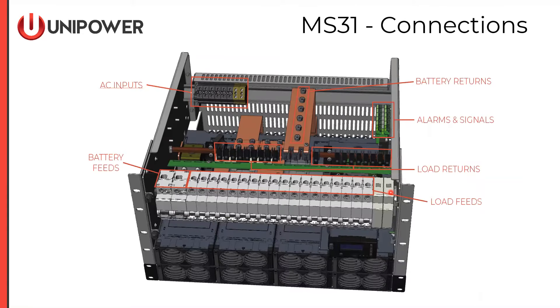Looking over the top into the distribution housing of the MS-31, on the back left we see the AC inputs. AC inputs can be either bulk input or individual inputs for each rectifier position. Moving to the right, we see the battery return bus oriented vertically. Moving closer, we see the load return bus with compression terminals for all the load returns. We also see the top sides of the battery and load breakers. Terminations to battery and load breakers are made directly to the top of the DIN breakers using the compression terminals provided on the DIN breaker itself.